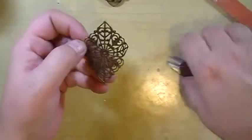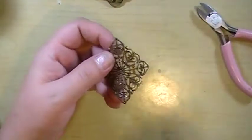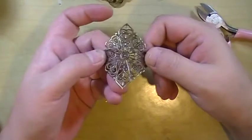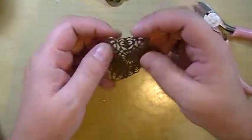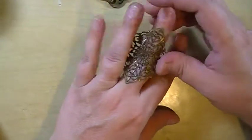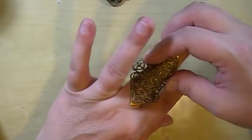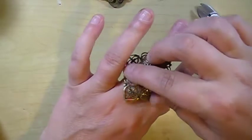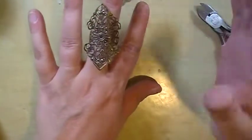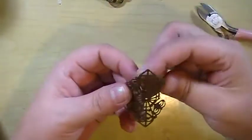Okay, so remember — I am going to age myself a little bit here — but back in the 70s and 80s, women wore these beautiful elaborate long rings. And some of them look like spoons and some of them were actually made out of spoons.